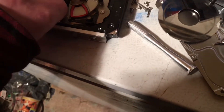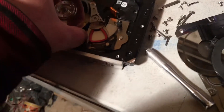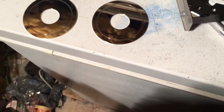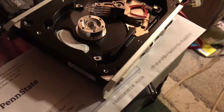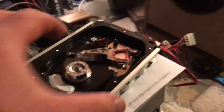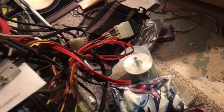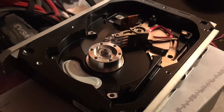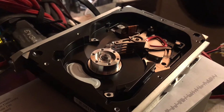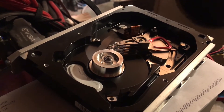Destroyed. Destroyed. Oh my god, they all died! It just sounds like...